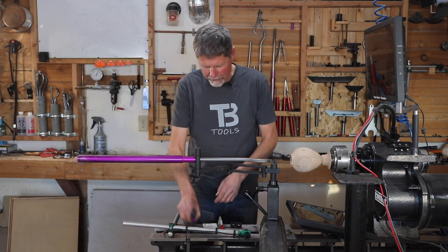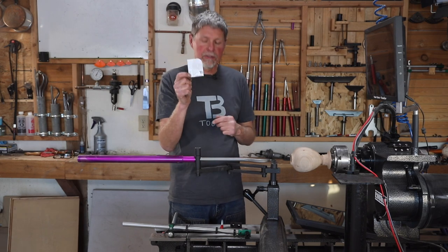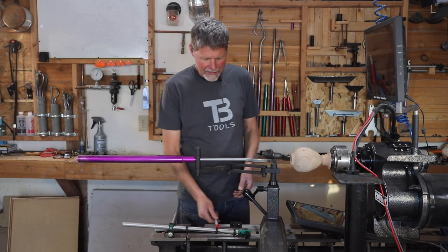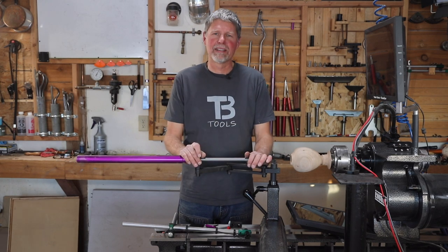It comes with a few allen wrenches, a little guide or gauge to allow you to set the visualizer up properly, a wet erase marker, and a power supply. Everything that you need to use it is included with it except for the hollowing system.